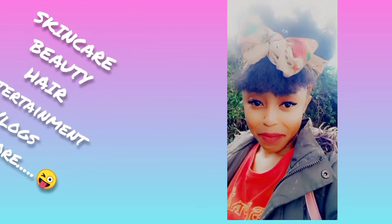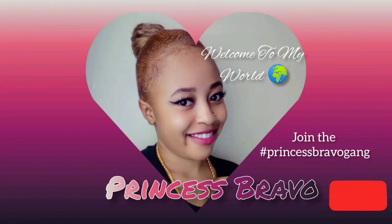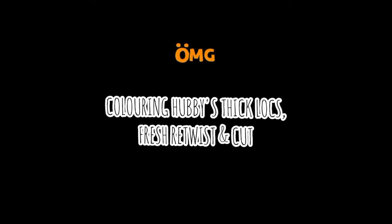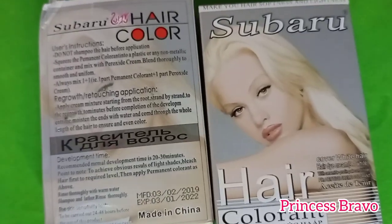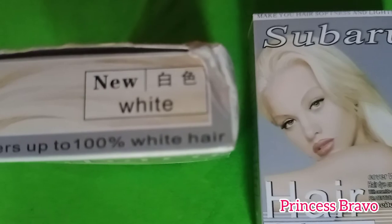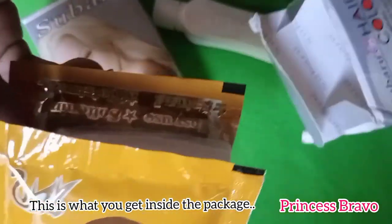This is the hair transformation video that you guys have all been waiting for, so we are going to jump right into it. I used the Subaru hair dye in the color white as my bleach, and this is what you get inside the packaging.